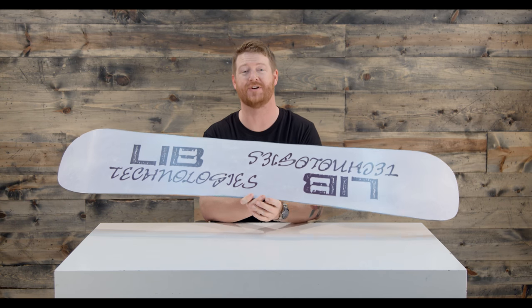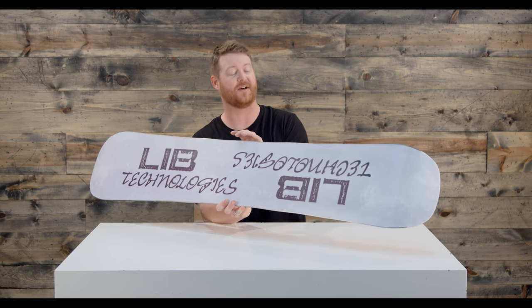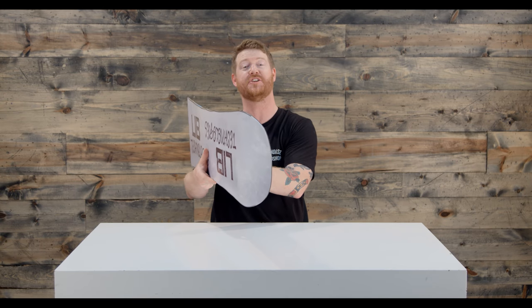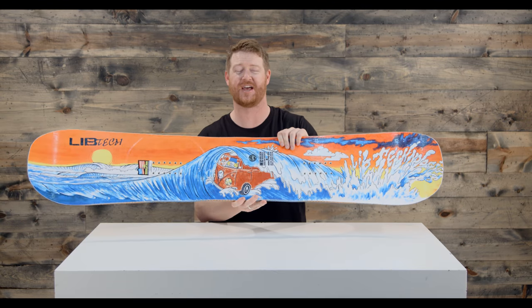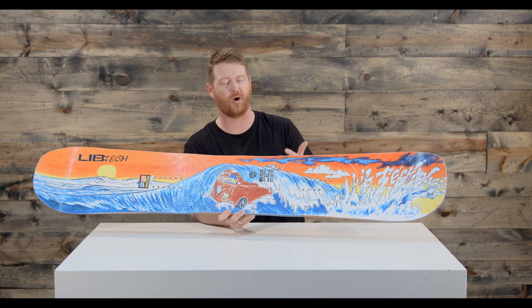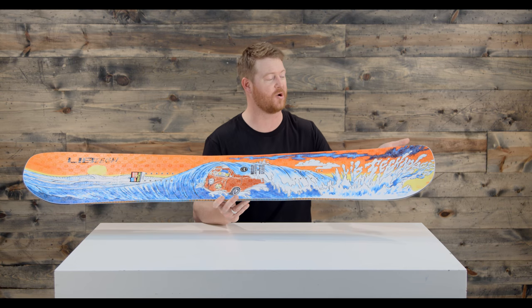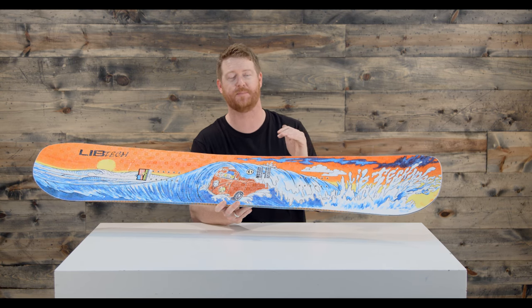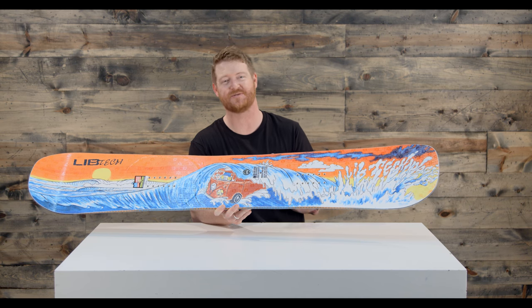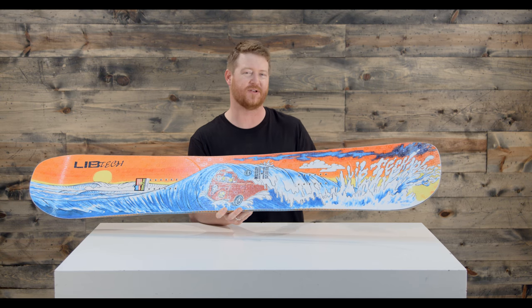The base is actually a sintered TNT base — it absorbs lots of wax, so make sure to keep it waxed up throughout the season. There's a radial style sidecut and Magne-traction edges. Magne-traction edges are large, seven-bump serrated knife-like blade edges that help with grip and release from snow. So if you're a park rider who rides hard pack, this is going to be a good board. If you want to ride in powder, because the nose kicks up and because of that rocker shape in between the feet, you can set the stance back and still treat it as an all-mountain board as well.